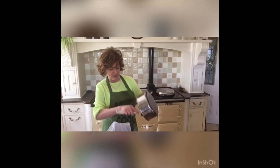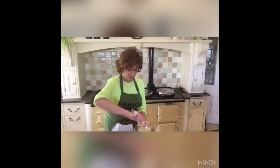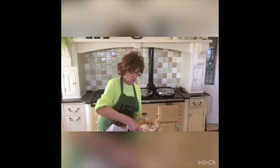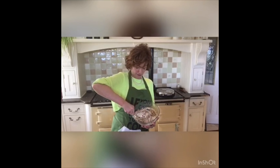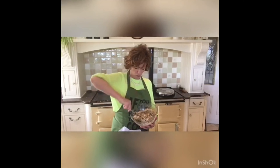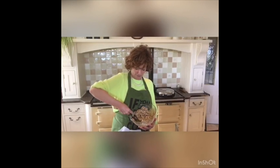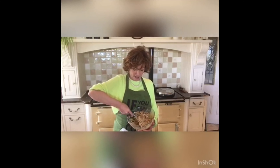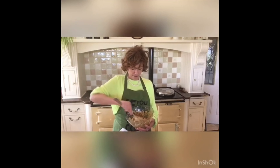It smells gorgeous. Even already, it smells like caramel. I love caramel. And then I'm going to mix it up — get behind it, get under it, and mix it up. Normally I do not hold the bowl as I do this, but I want everything well mixed. And there we go.